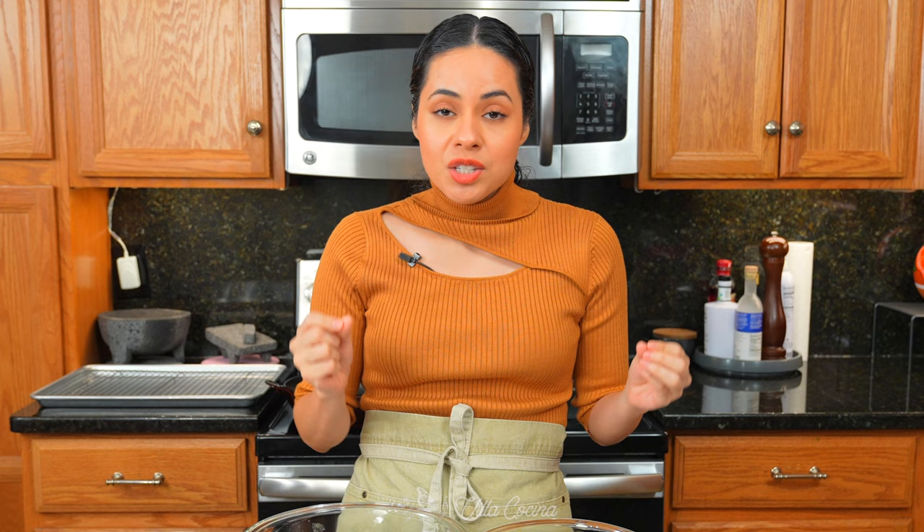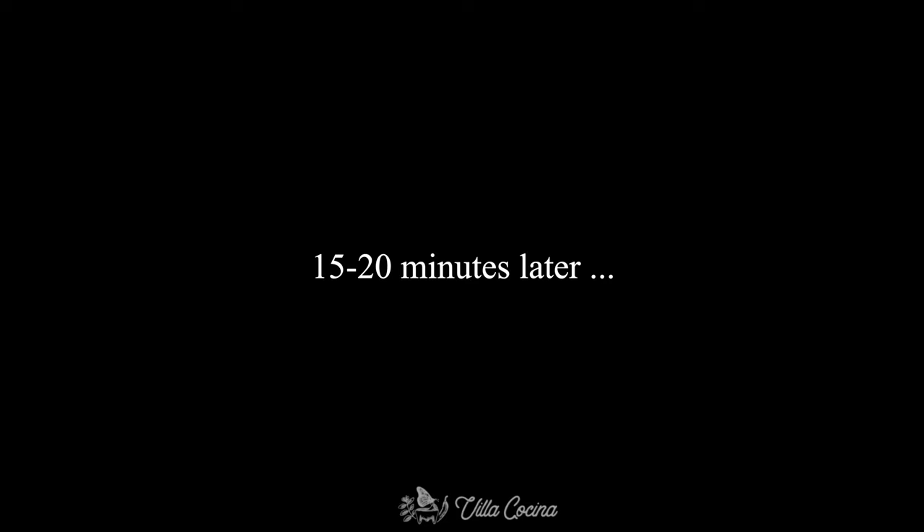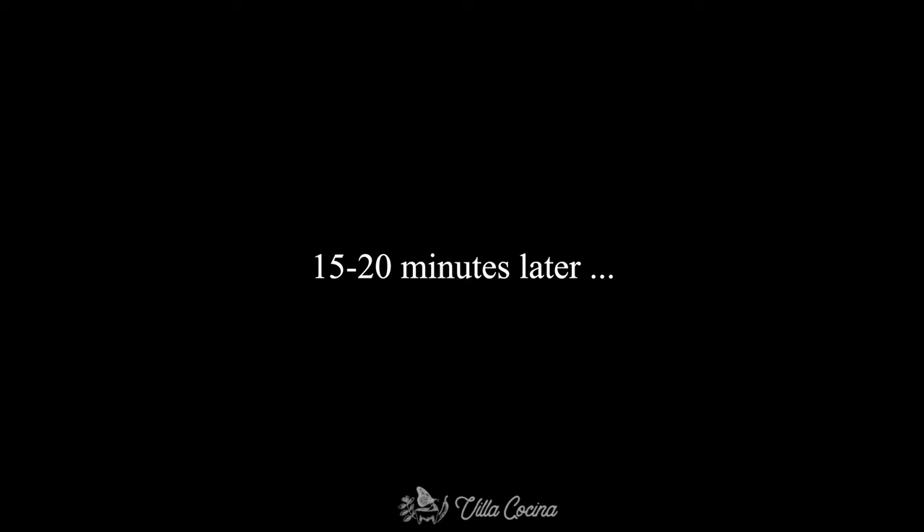As far as marinating, I'm not going to let it marinate for a long time because it does have lime juice in it. We're going to leave it out for about 15 to 20 minutes so it comes back up to room temperature and cooks evenly.